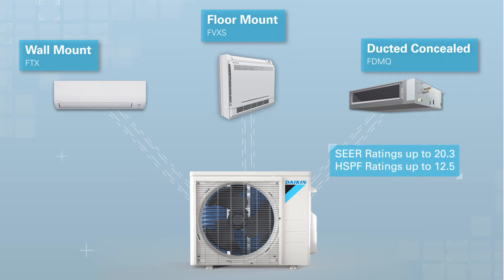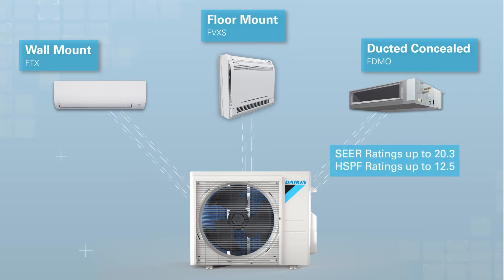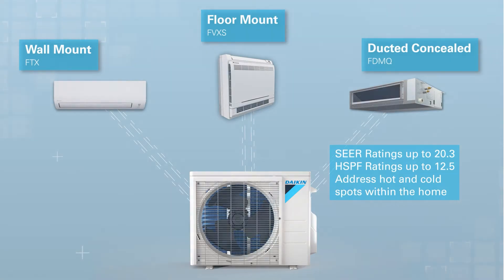With SEER ratings up to 20.3 and HSPF ratings up to 12.5, a Daikin Aurora single zone system can efficiently address hot and cold spots within the home.